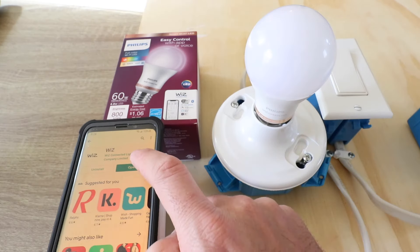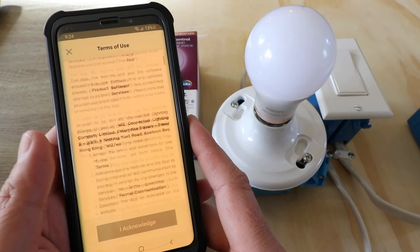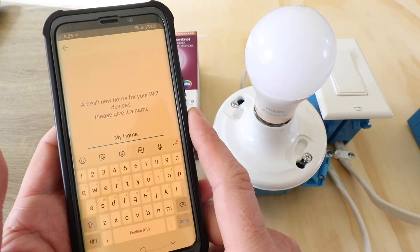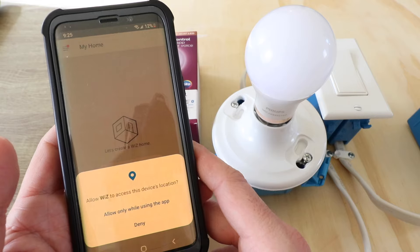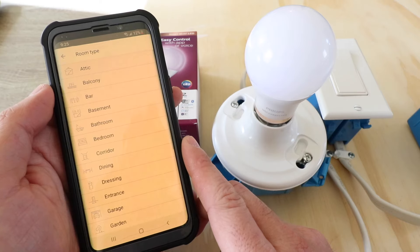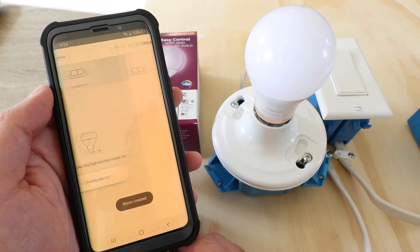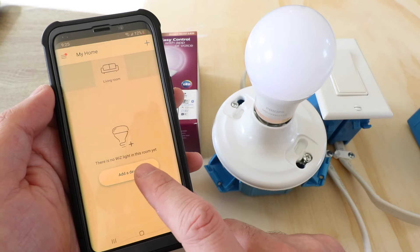Now that we've downloaded the app, we're going to go ahead and click open. We need to agree to the terms of use, so I'm just going to click through and click 'I acknowledge.' Now we need to create a home — I'm just going to leave the name as 'My Home' and click done. Then click 'Allow while using the app,' and then we'll go ahead and add a room. We'll call this one 'Living Room' and click OK.